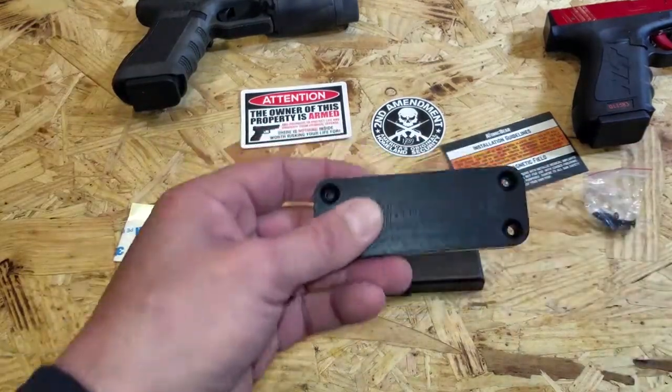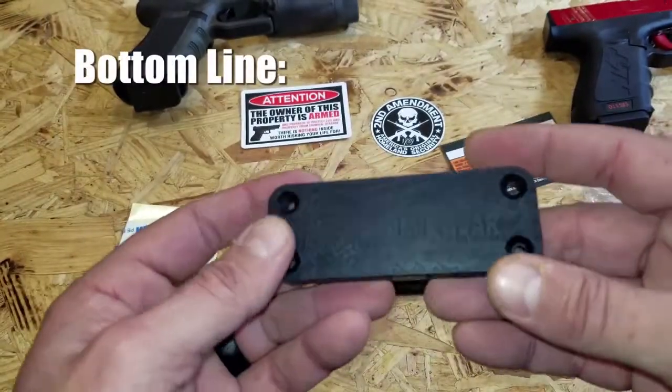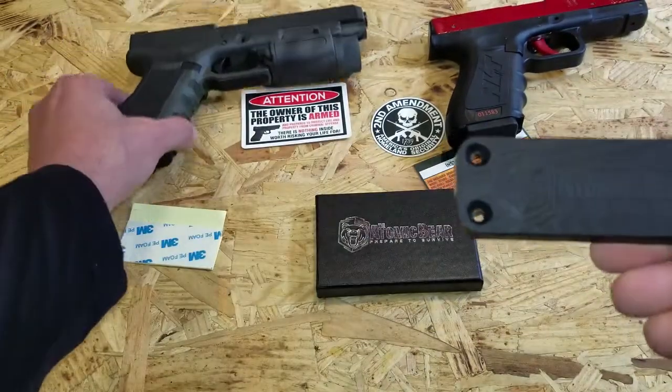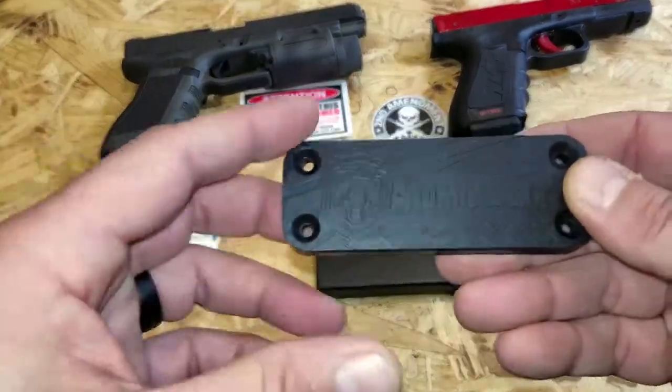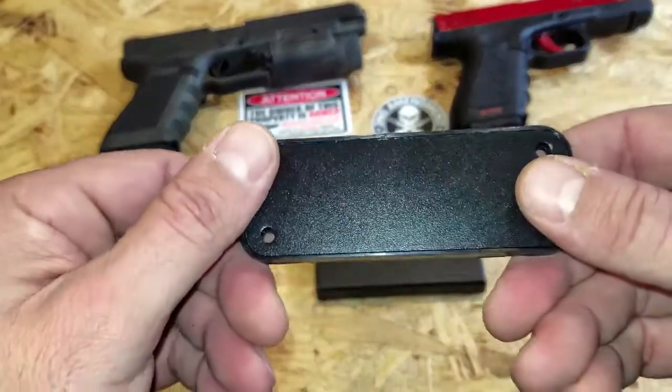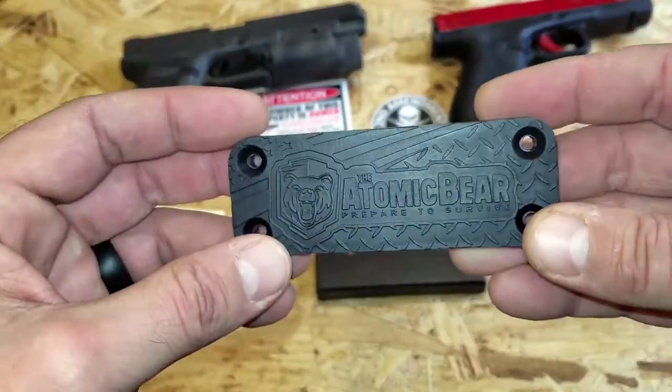Bottom line, if you are in the market for a magnetic mount — be it for your blades, be it for your trainer weapons, be it for your actual EDCs or other firearms that you keep in house for self-defense — take a look at this one by the Atomic Bear. It's reasonably priced, well-built, and so far so good as far as living up to their claims. This is Helder. I hope that you found this review helpful.